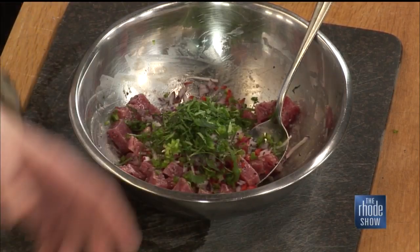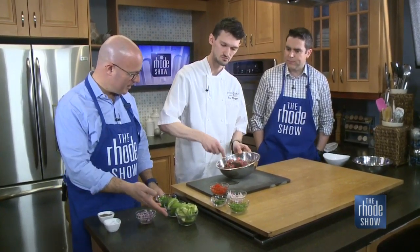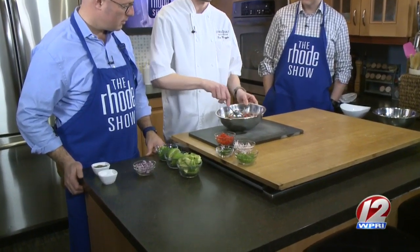Everything else is in there right now, and you work all those flavors together — there's nowhere for the flavor to hide. Now, the avocado is going to be a little surprise at the end.